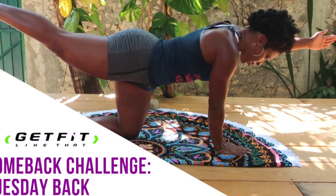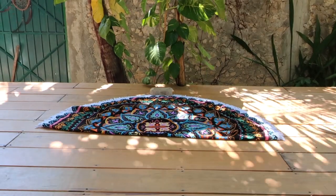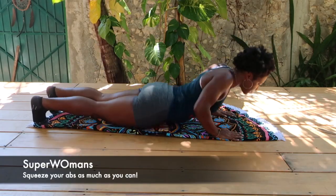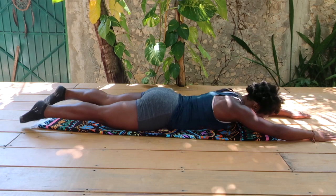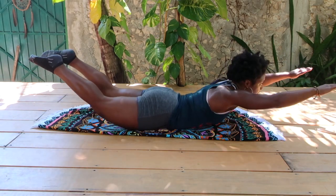Welcome to your Tuesday Back Workout for the Comeback Challenge. First, we're going to hop on a mat and start with Superwomans. I love this move because it works the abs and the entire back at the same time.